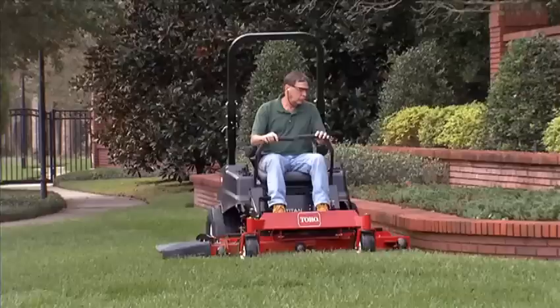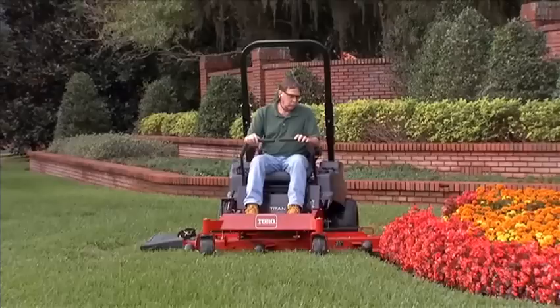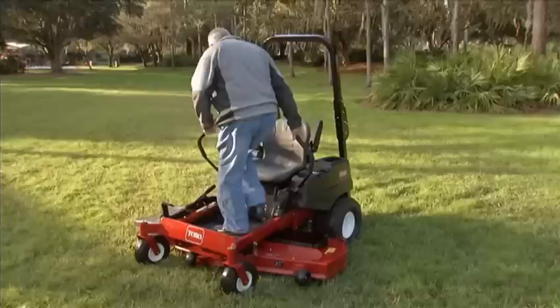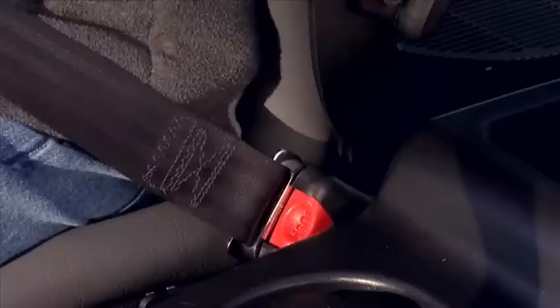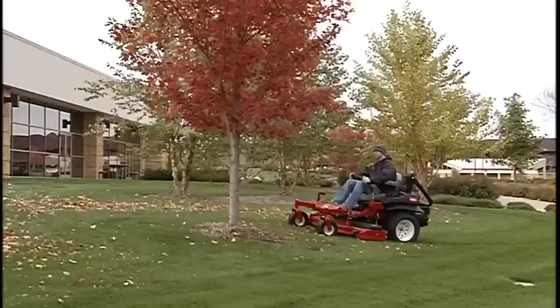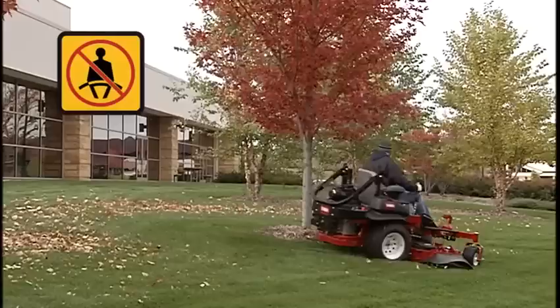Toro Zero-Turn mowers are equipped with heavy-duty rollover protection systems, or ROPS, designed to protect operators in case of an unexpected rollover. Keep the ROPS in the raised, upright, locked position when mowing and wear the seatbelt at all times that the ROPS is up. Lower the ROPS only when absolutely necessary, such as mowing under low clearances. Do not wear the seatbelt with the ROPS lowered and mow with additional caution.